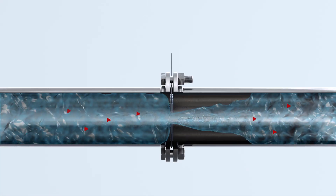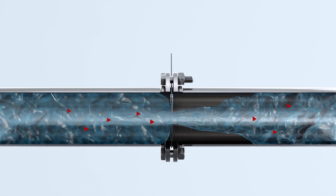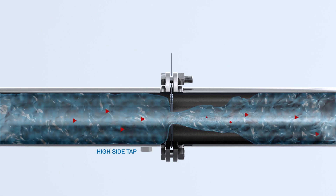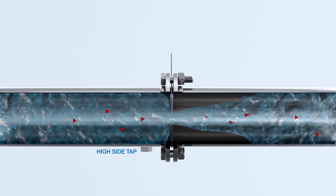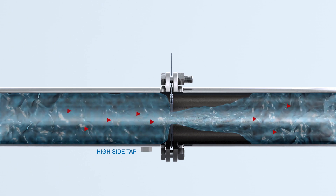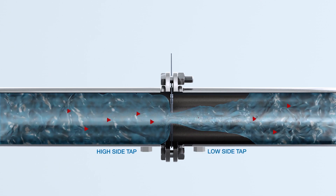To measure the differential pressure, taps must be installed on both sides of the plate. The upstream side will always produce the greater pressure and is referred to as the high side. Conversely, the downstream pressure will always be the lesser value due to the obstruction — this is the low side.